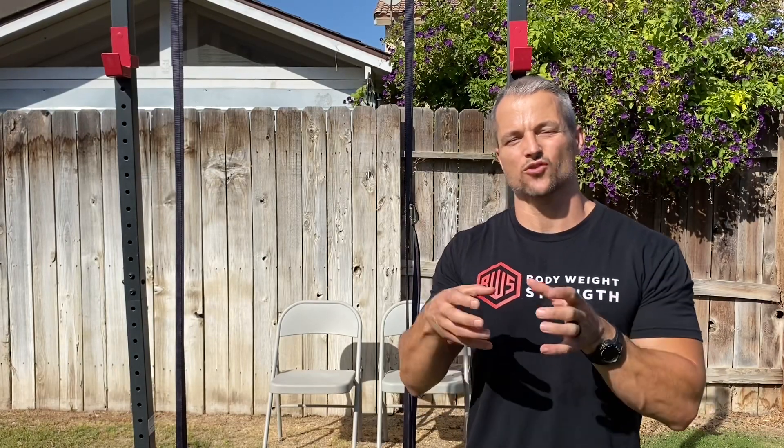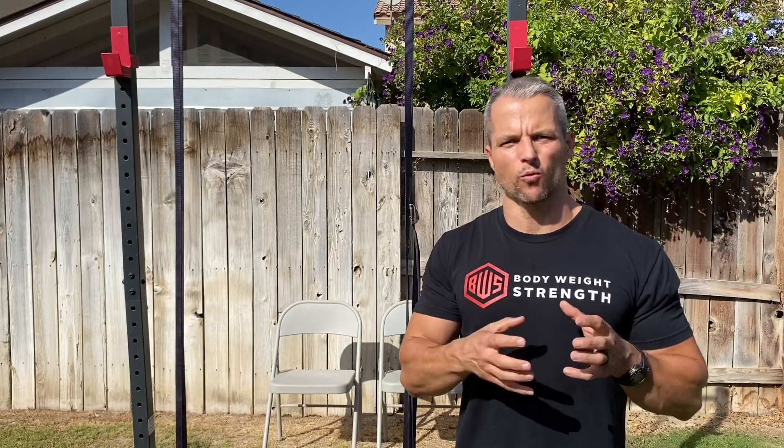Or, if like me you chase strength more than hypertrophy — that's kind of my thing — then you might want to look at these variations as more advanced strength techniques. They allow you to work in a lower rep range and fail at a lower rep range. So from a programming standpoint, that's when you would want to put these into your programming.